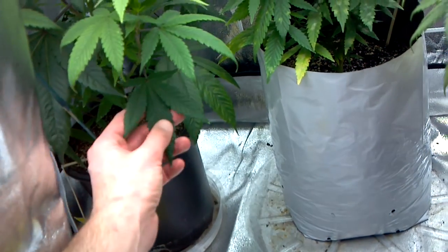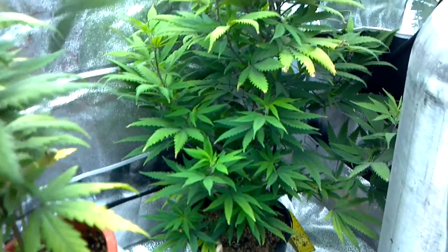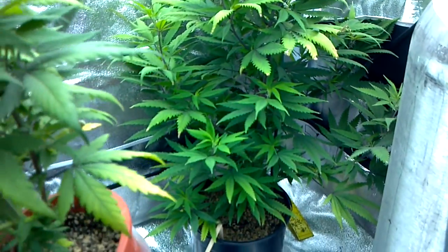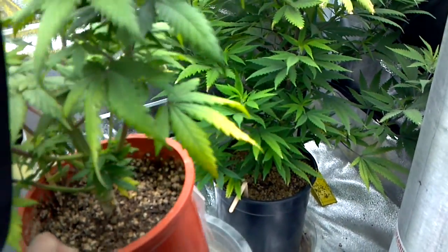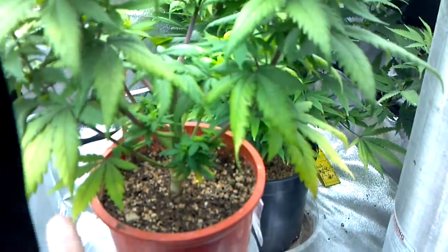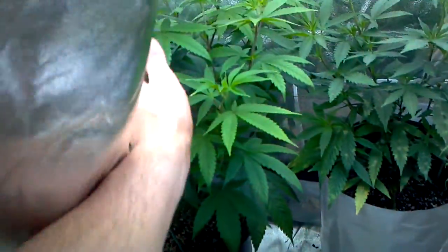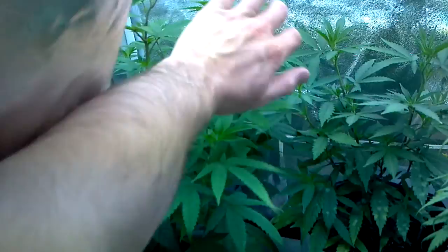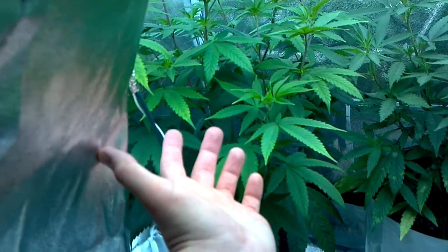Nice green leaves on everything. I forgot to mention vanilla kush — she's just fine, almost two feet tall now. I really don't want to keep her, so I'll accept a $60 donation if someone's in the Riverside area. If you're a patient I will verify you. I don't have room for what I want to have. This one's going to go to a buddy because it grows pretty fast and you can throw it into 12/12 right away. Never throw away plants.